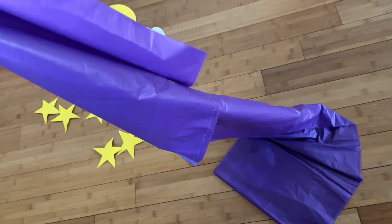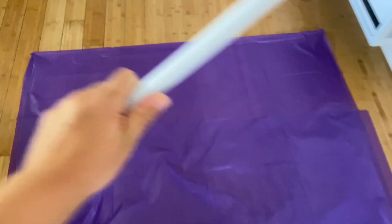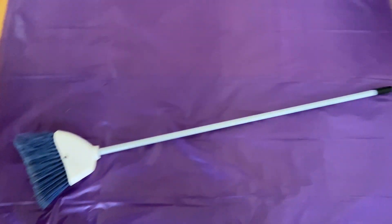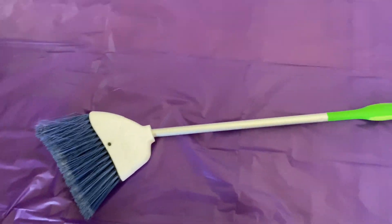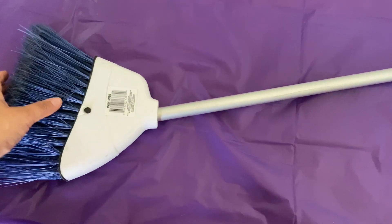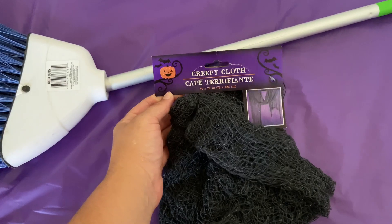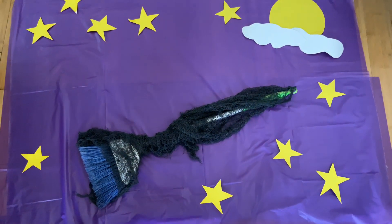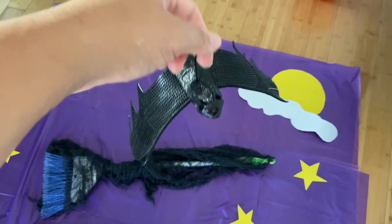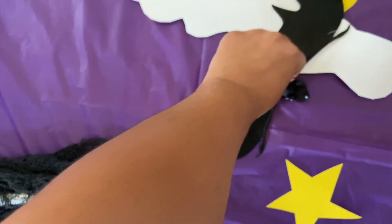I used a dollar tablecloth — it's plastic — and I got it in purple to be the sky. I realized my broom was too big, so I took the bottom of the broom and attached it to my Swiffer handle. You could also purchase one at Dollar Tree for a dollar. I got this creepy cloth to drape over the broom, which is also a dollar, and a little bat to set the Halloween mood — also a dollar.